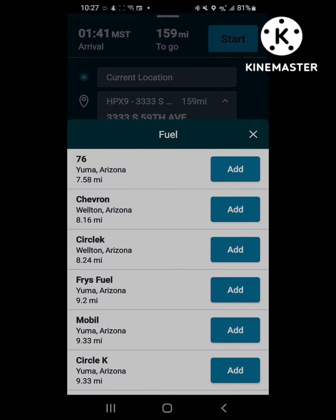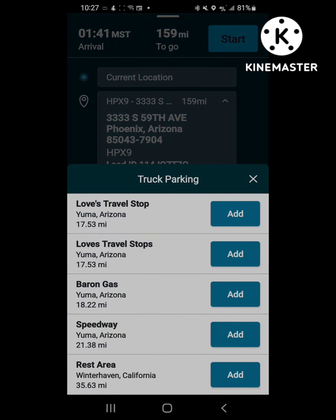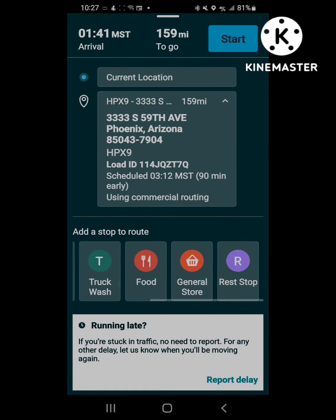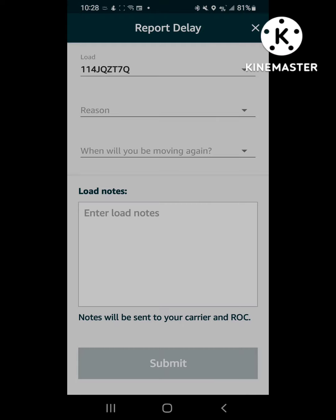It's kind of nice — it always gives you weather advisories before you actually start driving. You can start the navigation and add fuel stops, rest areas, truck washes. It is a pretty decent navigation system for being their own little thing.